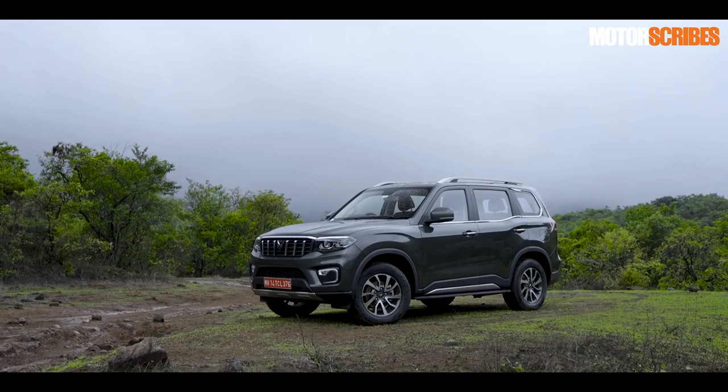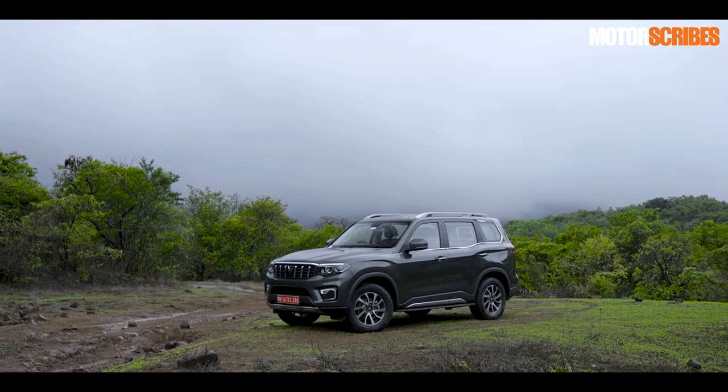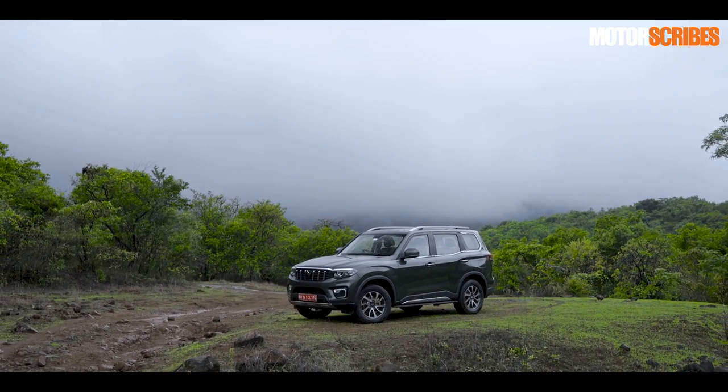To sum up the overall design — it's a vehicle with a nice aggressive stance. It looks premium, it looks plush, and it looks like it will take you through anything.